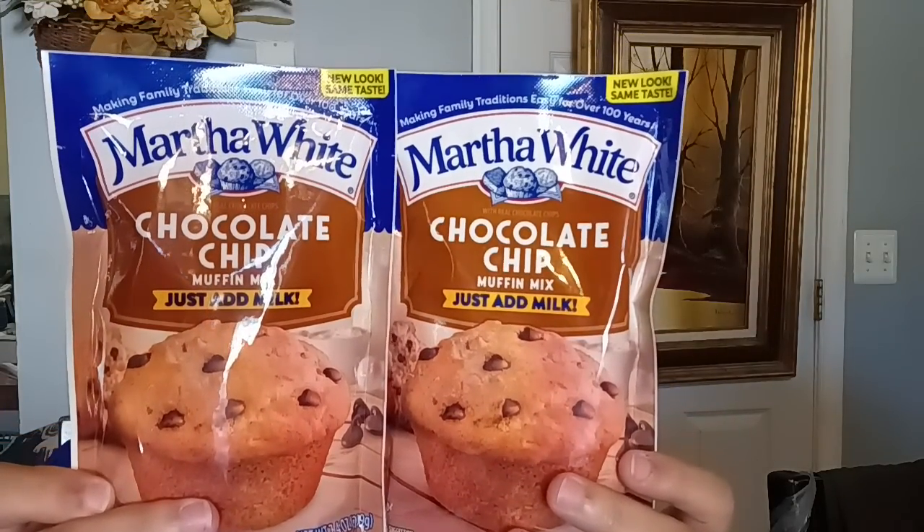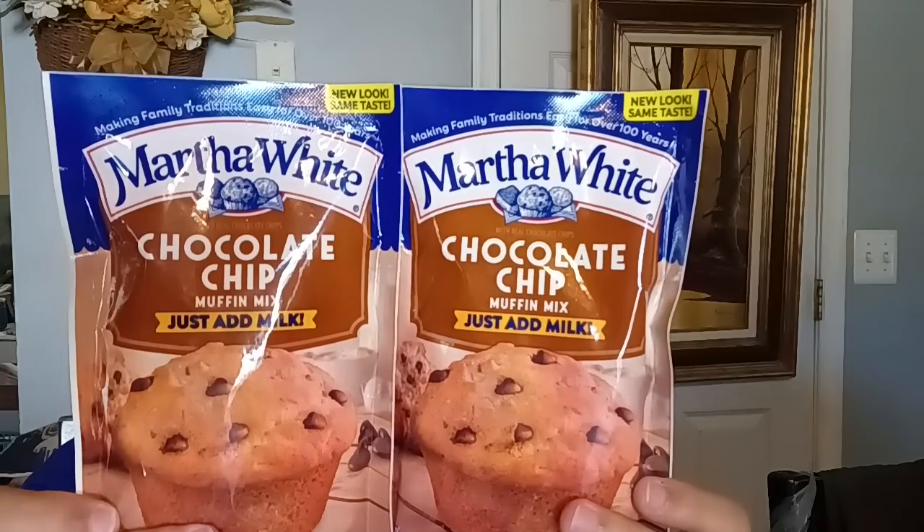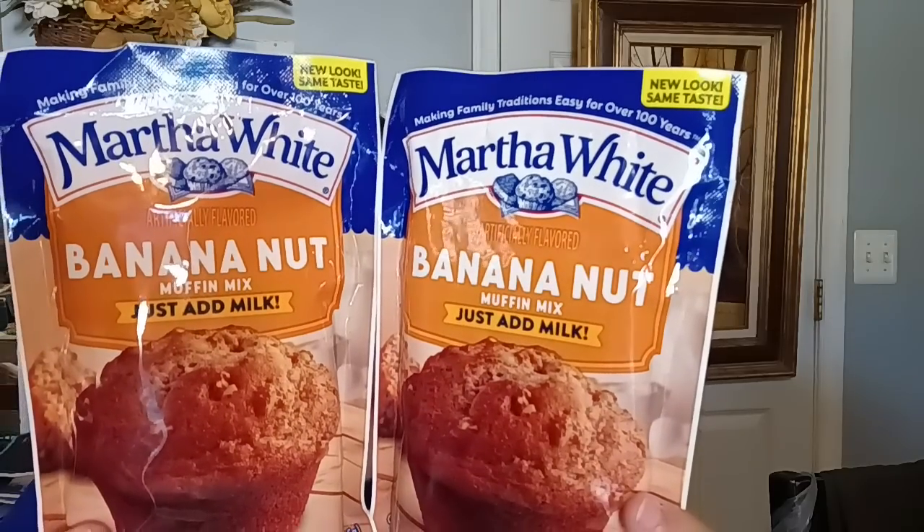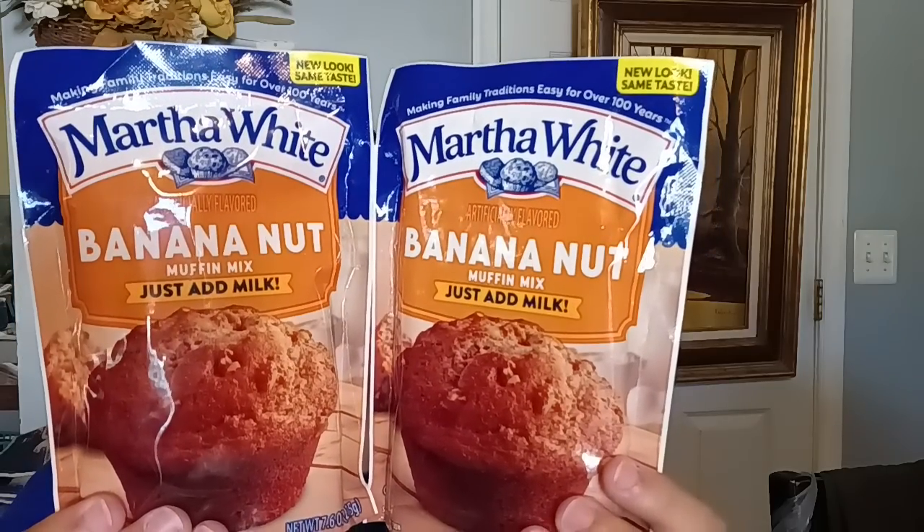The next Martha White product they had was the chocolate chip muffin mix. The best buy date for this one is April 17th of 2024. Again, you only add a half a cup of milk and you have some chocolate chip muffins. I would probably add a little pumpkin pie spice to ramp it up — I've had those before and they taste really good. Then the last Martha White product is the banana nut muffin mix. I did buy two and the best buy date for this one is September 11th of 2023, so all the dates are different — just be aware of that. All you need is that half a cup of milk and you can have some muffins.